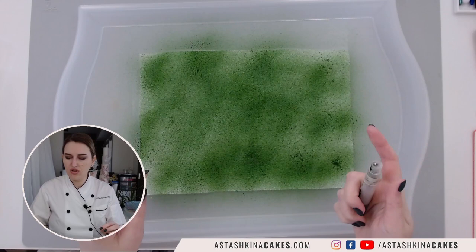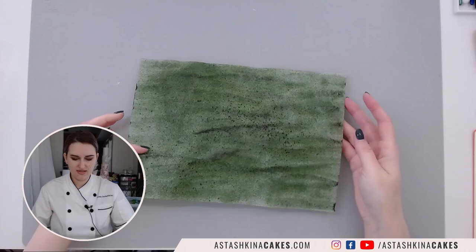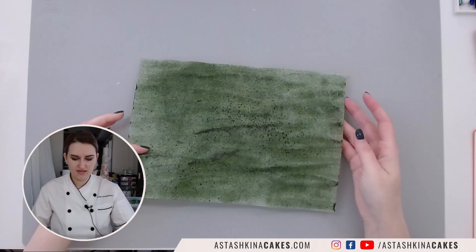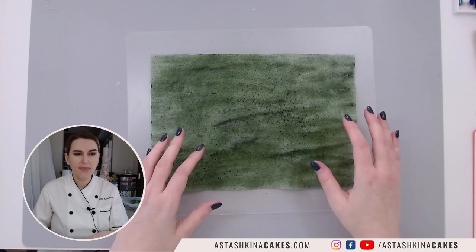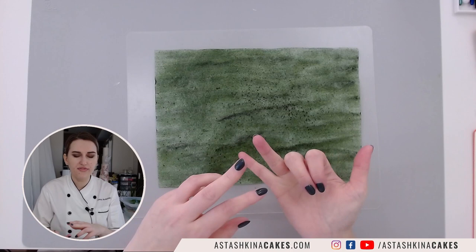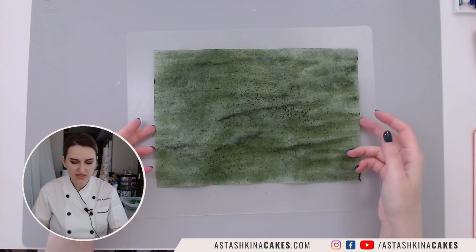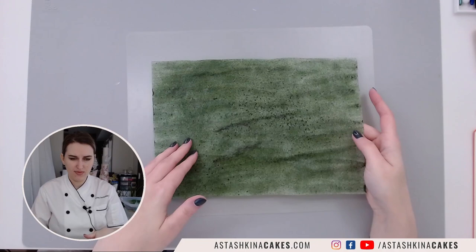I spray the wafer paper, then put it aside to dry, turn it upside down, and add another layer — or maybe a few more layers depending on the color I need. You can see all the sparkles and spots making the wafer paper even brighter and more realistic for pine branches. If you don't have a mini mister, you can use the same mixture — airbrush color, a few drops of glycerin, and a touch of water or alcohol — applied with a brush.